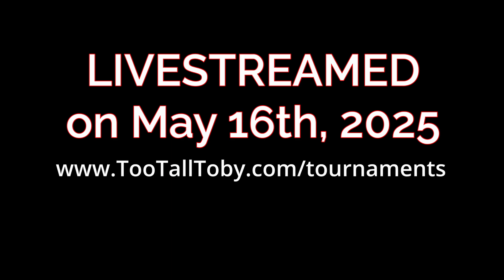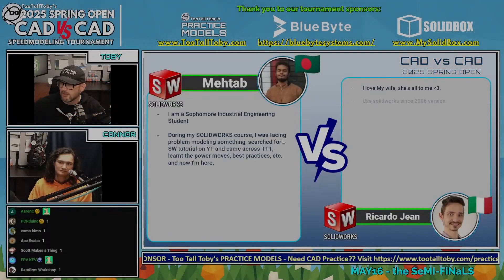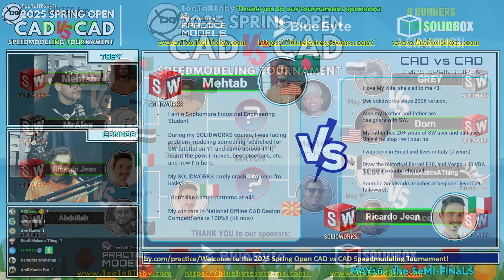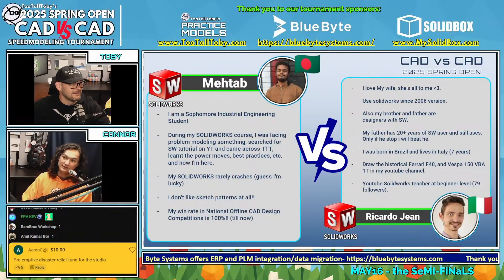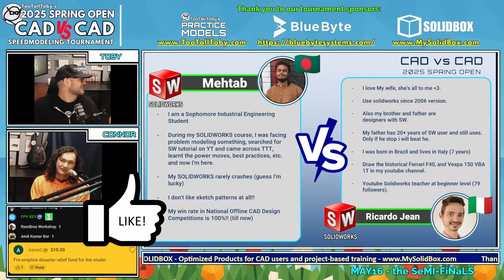Let's learn a little bit more about these runners. Matab is a sophomore industrial engineering student from Bangladesh — best of luck to him. Moving on to Ricardo: he was born in Brazil and lives in Italy, where he's lived for seven years. He drew the historical Ferrari F40 and the Vespa 150 on his YouTube channel, Ricardo Gene's — go check it out, he draws and designs cars.